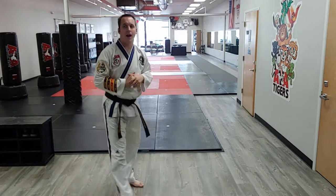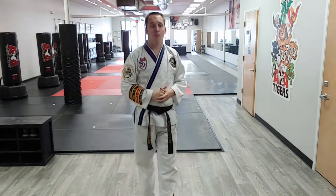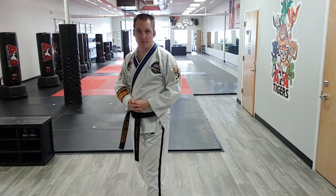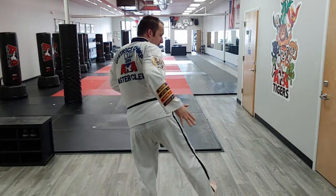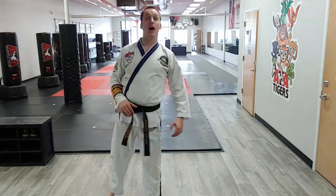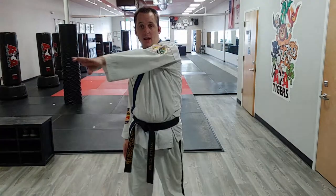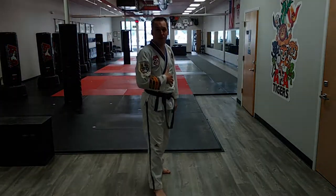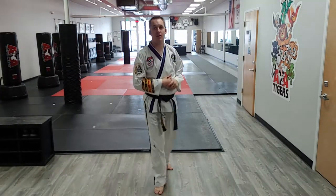Tips for the spin heel kick: number one, that thing has to go backwards, not sideways. So I step, I lift, and my body is backwards when I throw it. Tip number two, it has to make a straight line through. A lot of people — myself included at third and fourth degree black belt — that spin heel kick became a creepy crescent kick, which was kind of weird.